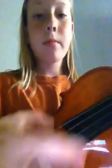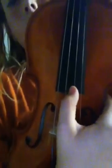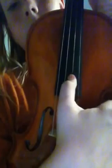So that's called pizzicato. Now I'm going to teach you the open strings, which are: G, the thickest string, then D, A, and E.